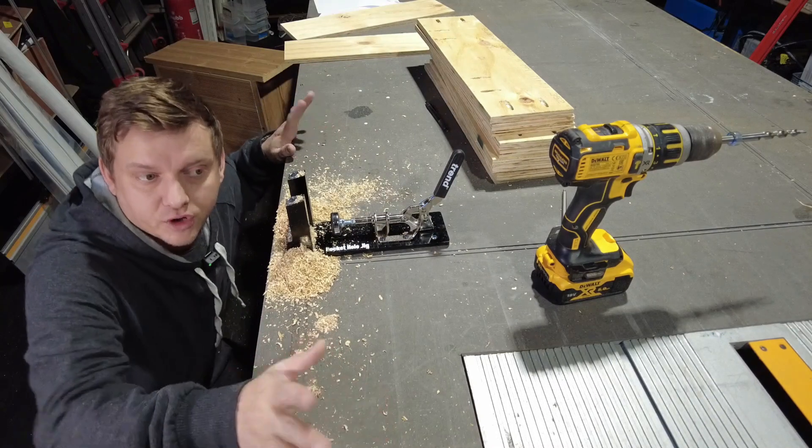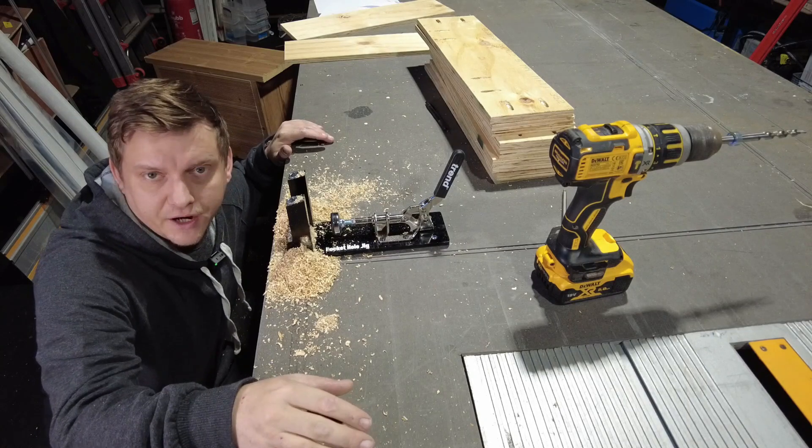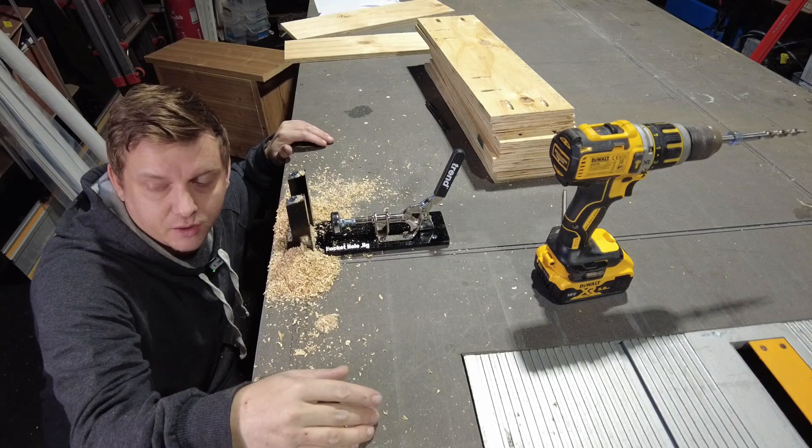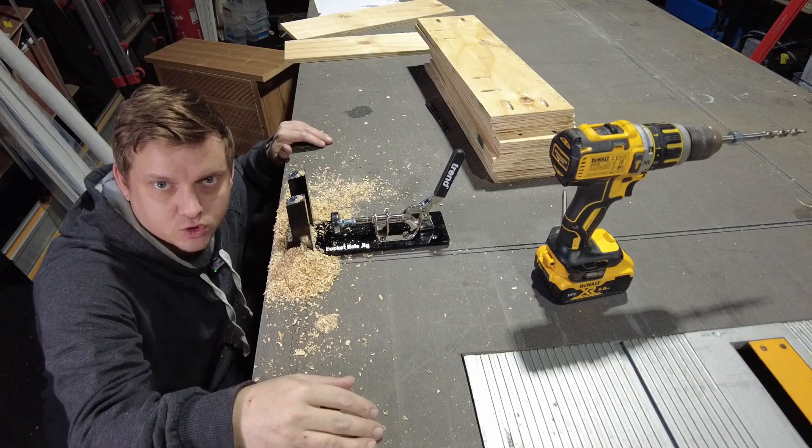I needed nine of those short ribs, and now I've got some medium length ribs to do and some long ribs. I'll do those off camera and we'll get back when we're ready to attach the table top.